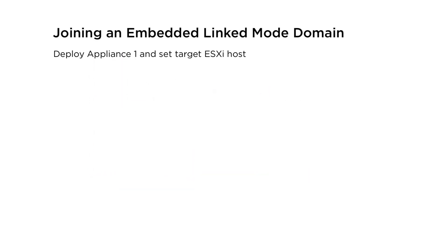This is a high-level overview of joining two vCenter server appliances to form an embedded linked domain. We are not demonstrating the entire appliance deployment process, but it will show the parts of the deployment that are important.